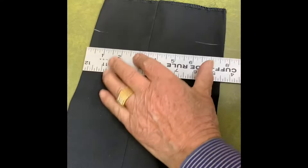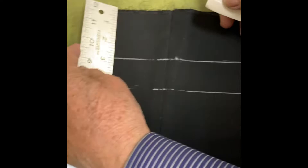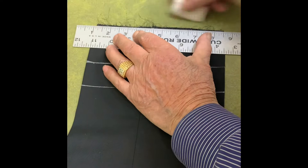Then you go inch and a half for the cuff and put a mark top and bottom. Then you go two and a half inches for the cuff and put a mark top and bottom.